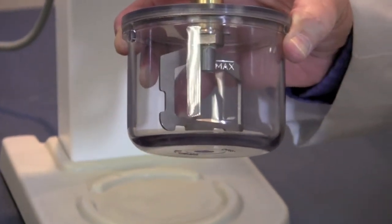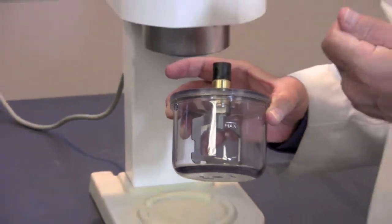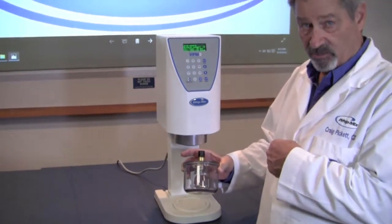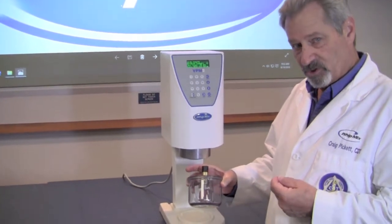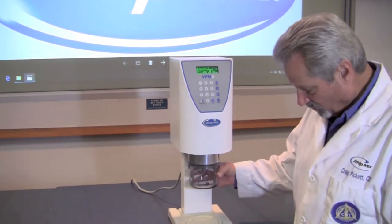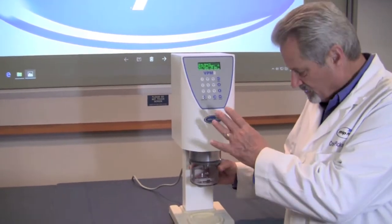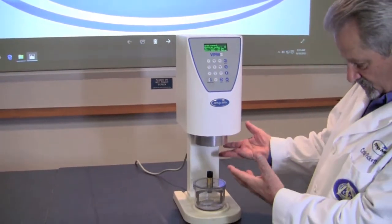If we do, we run the risk of having the mix or the water pulled right up into the vacuum machine. On the old machines you could see it going up the tube and you knew immediately, but now that we use a machine that uses the vacuum to hold the bowl, we don't really see it. So let's talk about what happens when that gets sucked up into the machine.